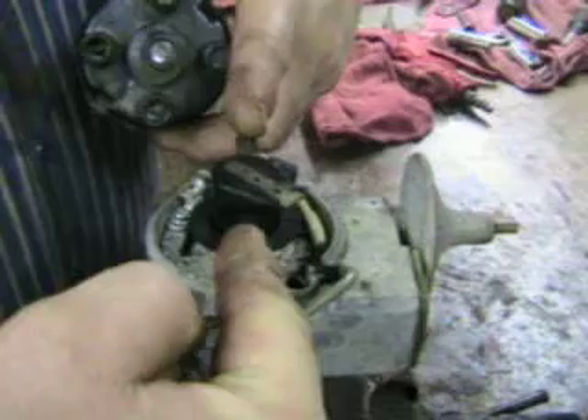Those spark plug wires are on an angle in reference to the clips on the cap. So we've got one here, one here, one here, one here — nominally number one would be here. But let's take a look at our pickup.